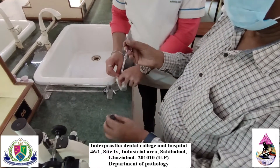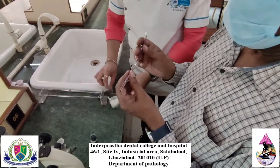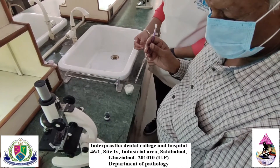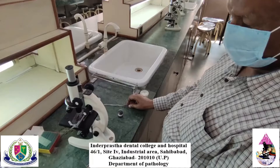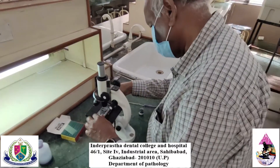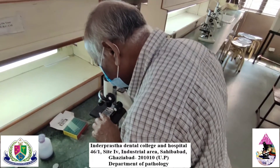Now, mix well the mixture and discard 2 to 3 drops. After that, charge the Neubauer chamber, i.e., the mixture is placed between the slide and the cover slip. Then put the Neubauer chamber on the microscope and count WBCs in the four corners of the 1 mm area under low power of the microscope.